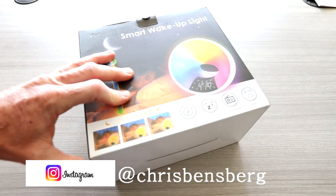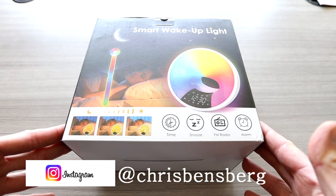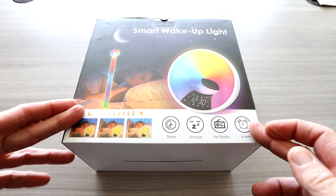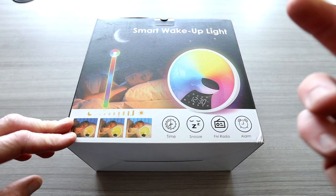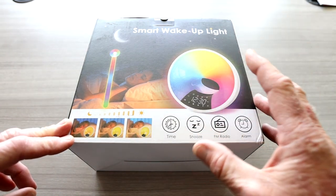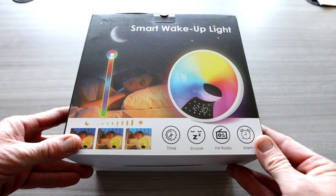Ladies and gentlemen, grab yourself a hot cup of coffee. We're in for a treat today. We have a Google Home and Amazon Alexa enabled controlled sunrise wake-up alarm clock with solid color features or mixed color features. We have time, snooze, FM radio, and of course alarm function, brightened just like the sunrise — especially if you have blackout curtains and you need a little light to wake you up.